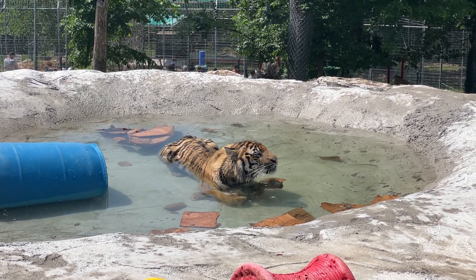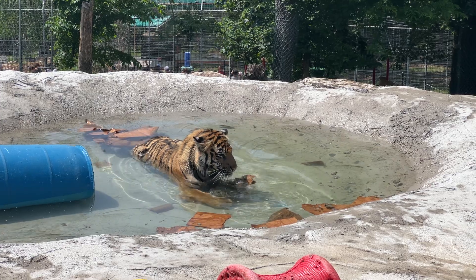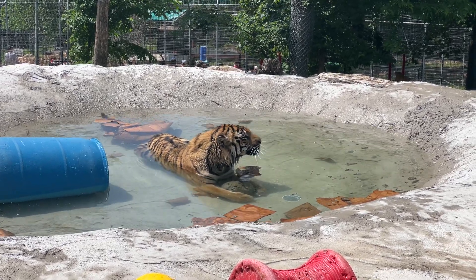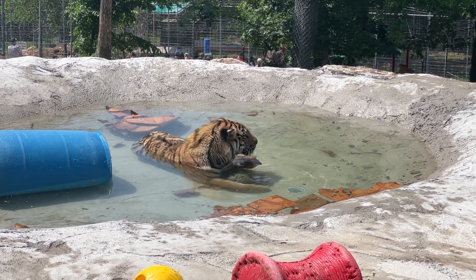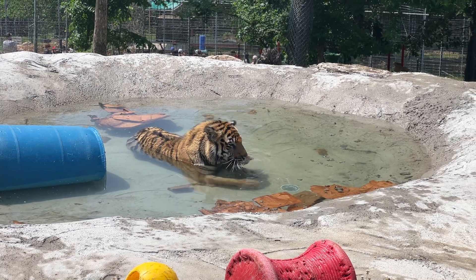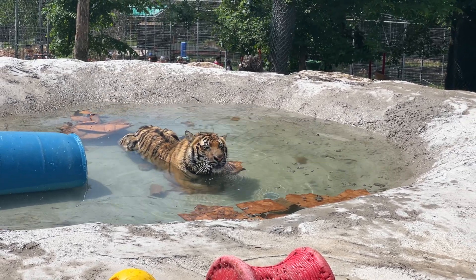Fred has a ball under his chest area and he's trying to drown it. You can kind of see it under the water — he'll occasionally stick his head in the water and bite it, as if he was checking for a pulse. You're doing such a good job, Fred.